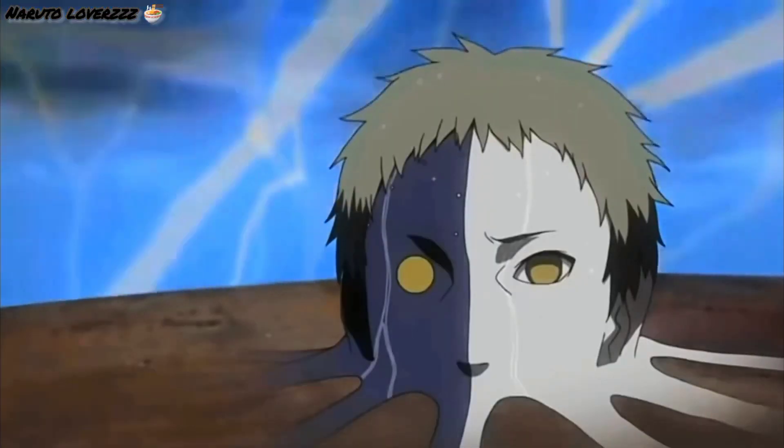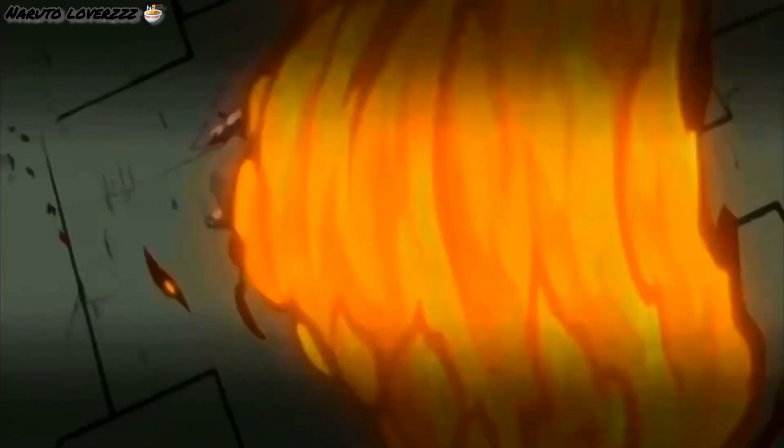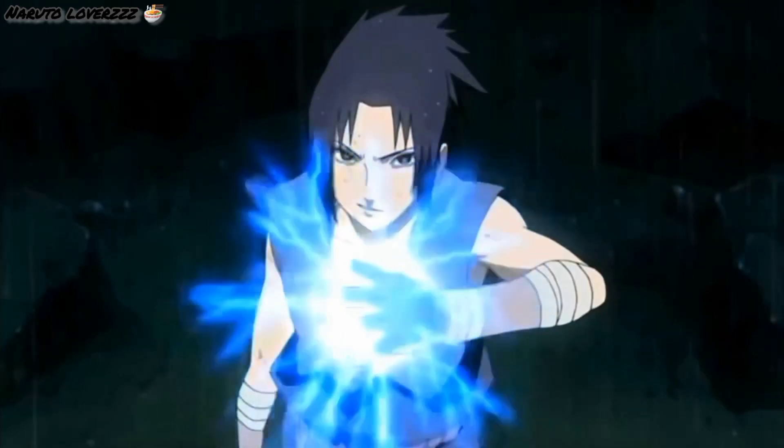Sasuke's real target was never Itachi to begin with. That's not what the fire-style attack was for — it was to form a cumulonimbus. In other words, to create a thundercloud, and from that, to create a lightning-style jutsu.